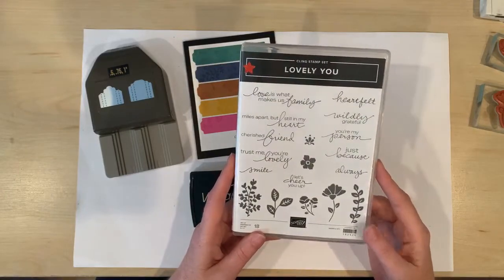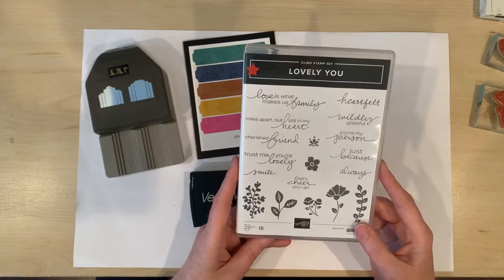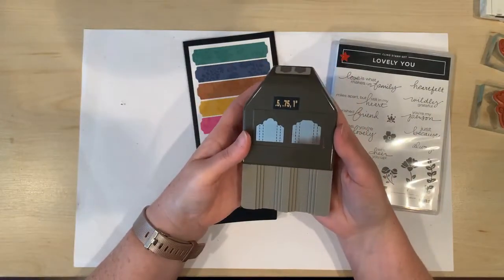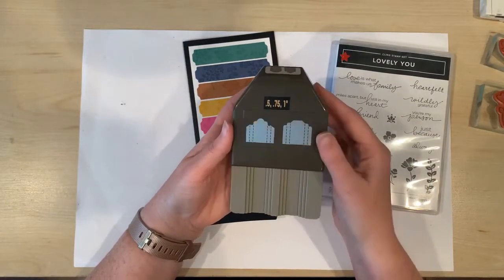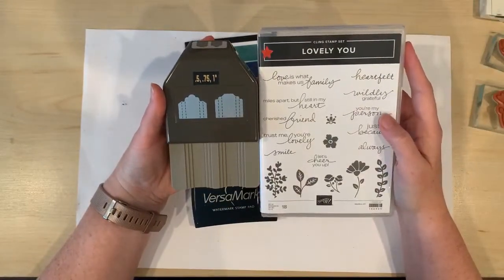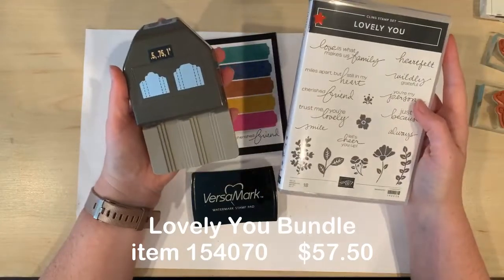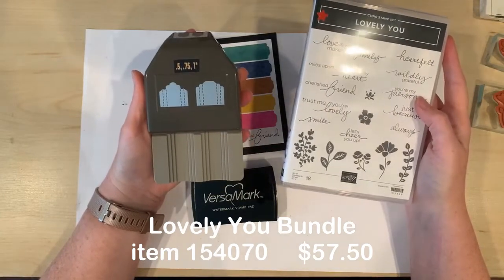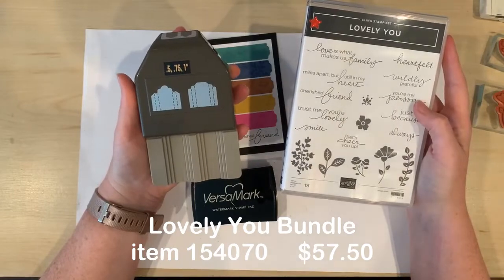This is really a tremendous value with 18 stamps for only $33. And when you add this innovative new pick-a-punch, you are really ready to create a fantastic range of cards. When you purchase these two items together as a bundle you'll save 10%. So instead of paying $33 for the stamps and $31 for the punch — a total of $64 — buy the bundle and you'll only pay $57.50.